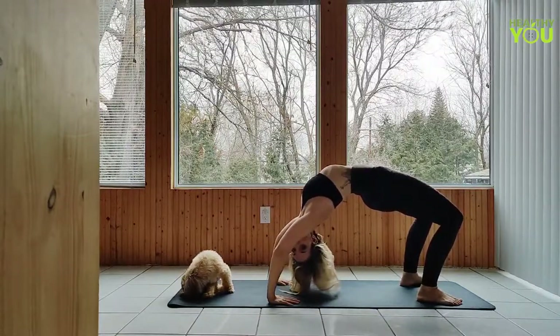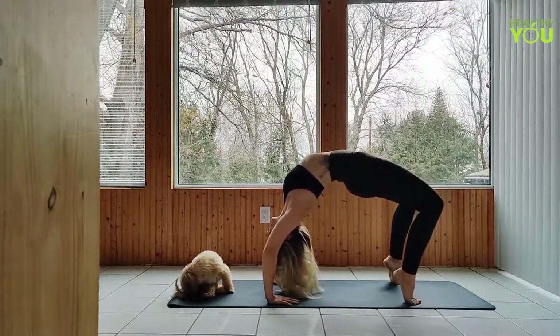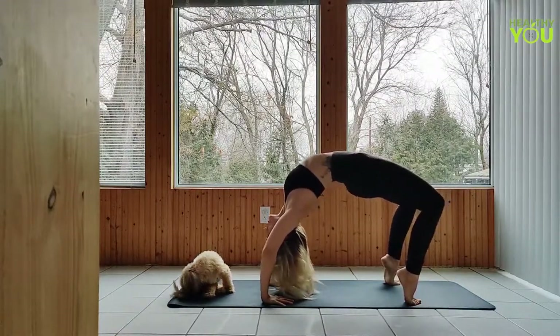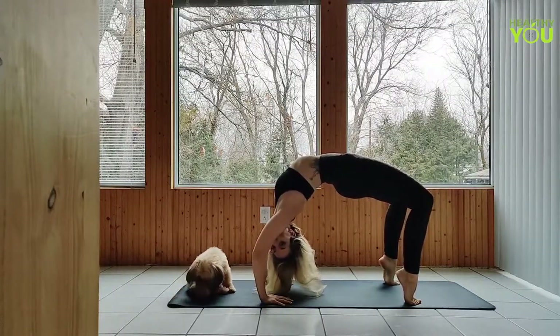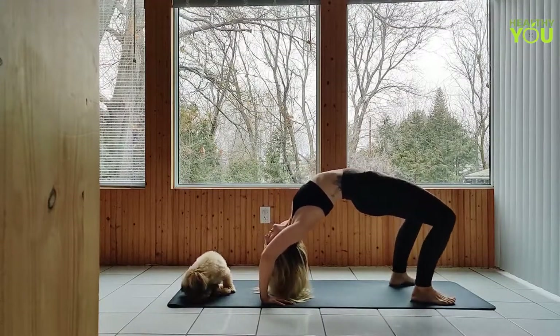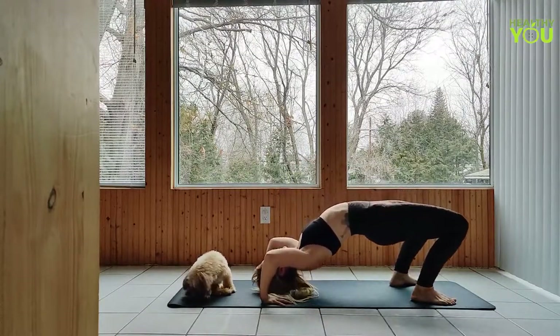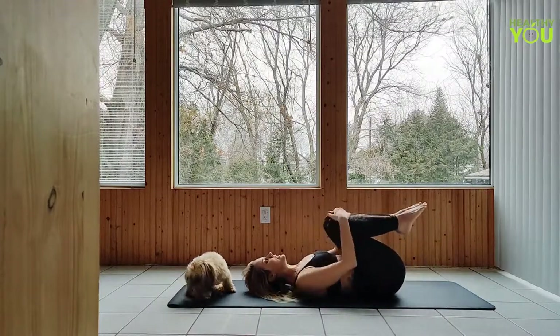Once up into this position, you can come up onto your tiptoes, walk your feet back a little bit, and then press the body back to try to stack the shoulders over the wrists. To release, simply bend through the knees and the arms, lower down, and hug the knees.